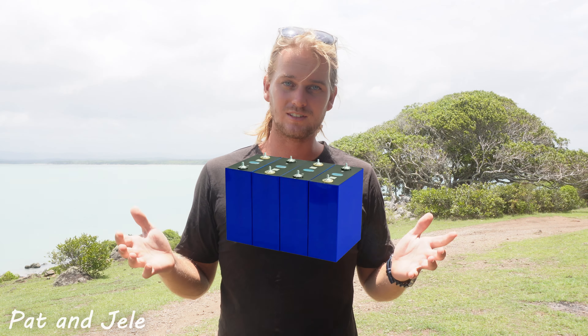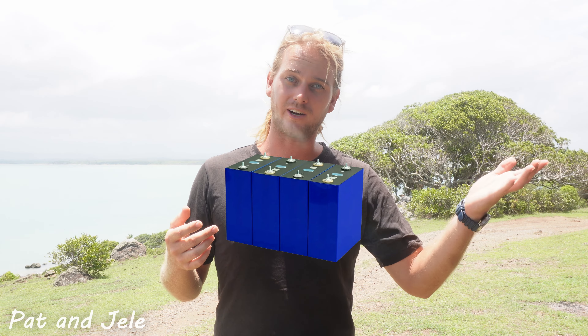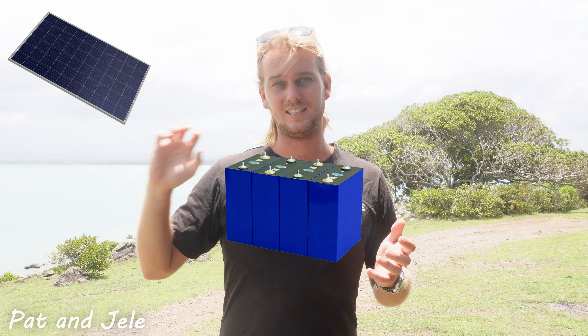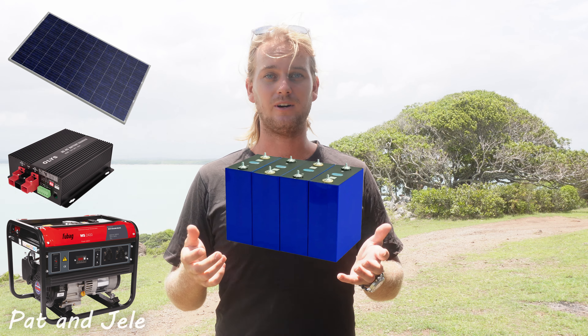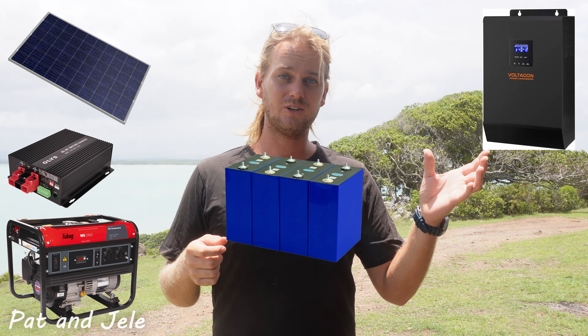Let's go through the basics of an electrical system. The heart of this system is always going to be your battery if you're using it for an off-grid application like our truck. To charge that battery you can either use solar, a DC to DC charger, or a generator. On the other end, because your battery is only going to output DC power and if you want to run AC appliances like in your house, you're going to need an inverter.